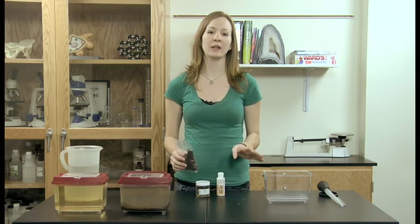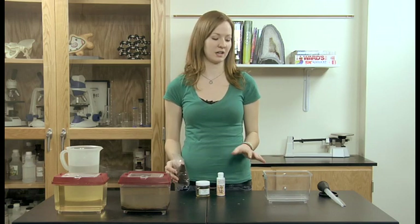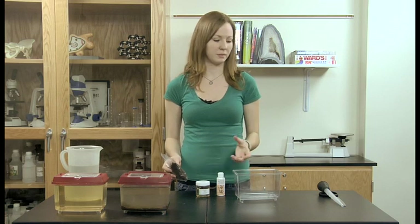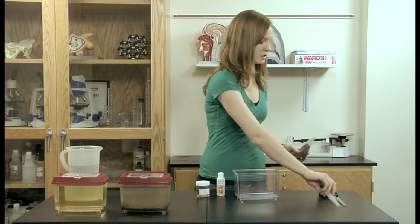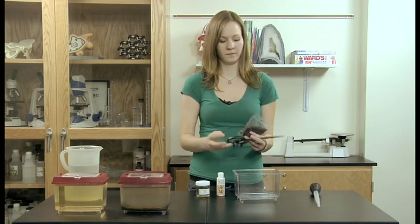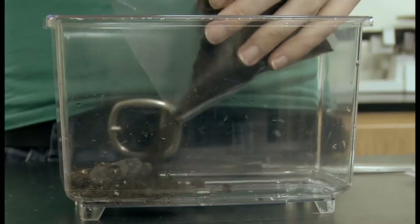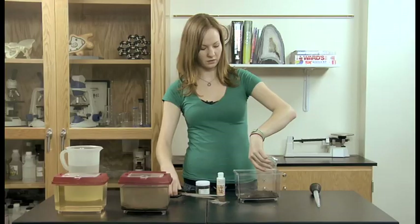You're going to have to supply your own container to keep the Daphnia in. You can use a small plastic terrarium, a glass fishbowl, even a large beaker or a small bucket would be fine. The first thing you're going to do is line the bottom of your container with the potting soil.